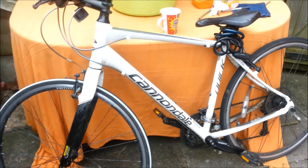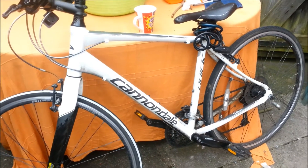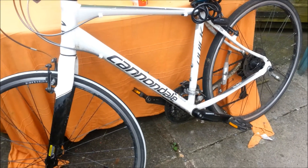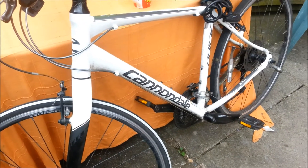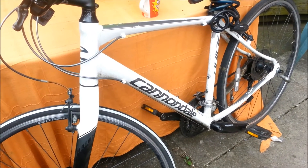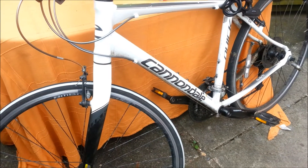Hi there. This is a bit of a random video. Basically what I just want to show you is Cannondale bikes. A bit off topic, but I used to have a lot of money and I used to like buying push bikes and stuff like that because I don't drive or anything like that — I just ride bikes.